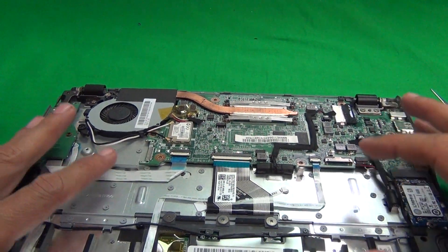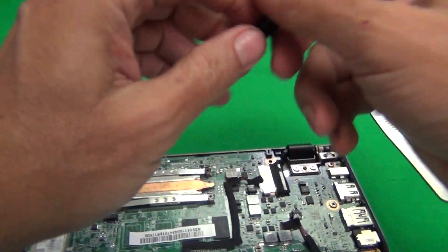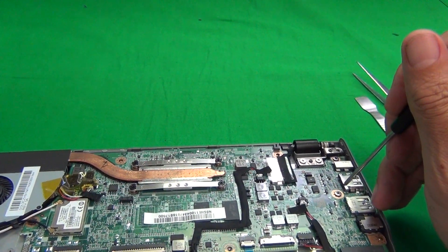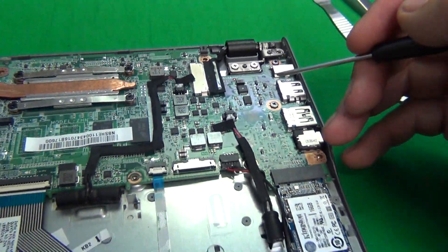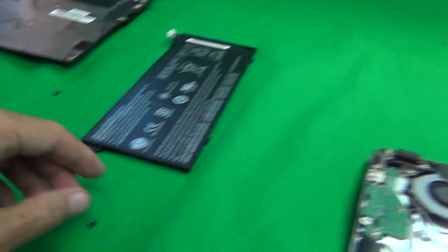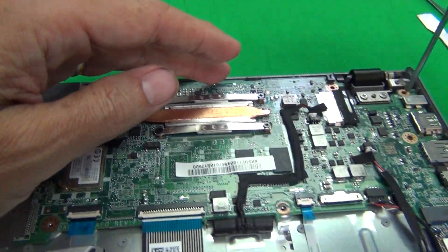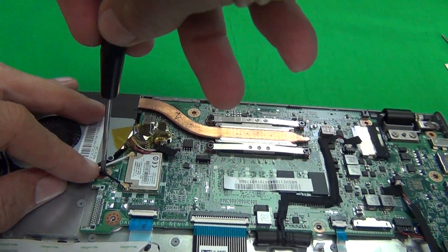Next, in order to get to the keyboard assembly, we have to remove the motherboard. To do that, make sure you're in a properly grounded environment — either touch a metal part, don't wear shoes, or use a grounding strap, grounding mat, or anti-static mat. There are a total of three screws to remove first. We remove them and put them in a pile.